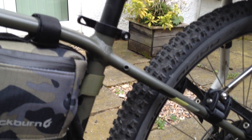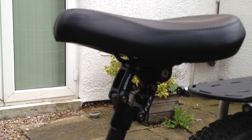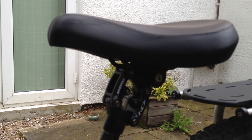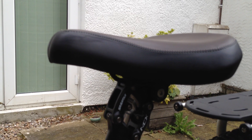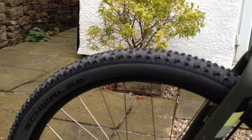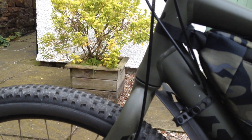Changed the seat post to a Suntour NCX — a little bit better quality than the suspension seat post it came with. It's not particularly bad from Specialized, but this really does give quite a nice cushy ride. With this cup saddle — a really comfy saddle — it softens everything down. Any bumps: you've still got the rigid fork, but with these big tyres, and not doing serious off-roading, it's still a very comfortable bike.